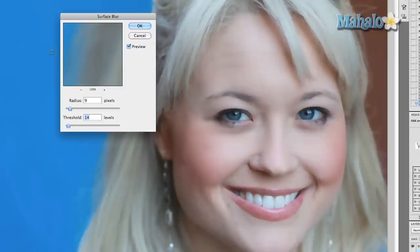I've already set up the dimensions for this picture. For this particular one it's nine pixels with a threshold of 14 levels. The goal is to make it so the skin is blurred but details like the eyes are left relatively untouched, as you can see right there. I'll take it down to seven and drop the threshold just a little bit. Press OK.